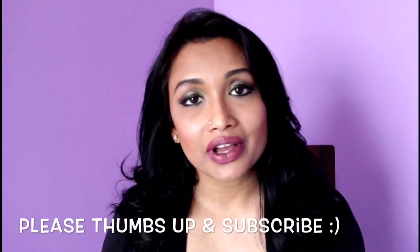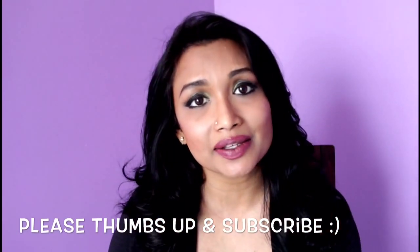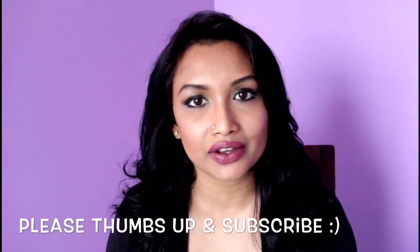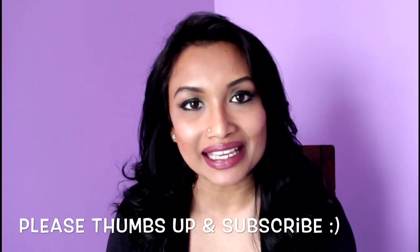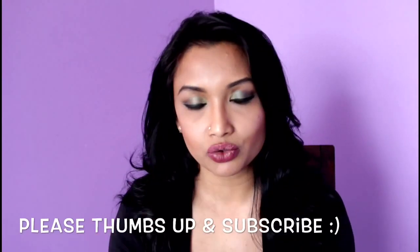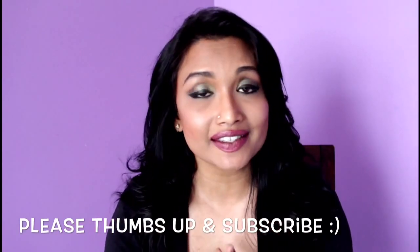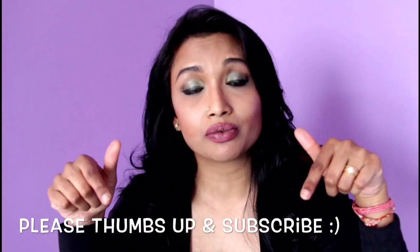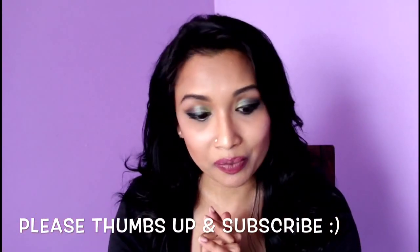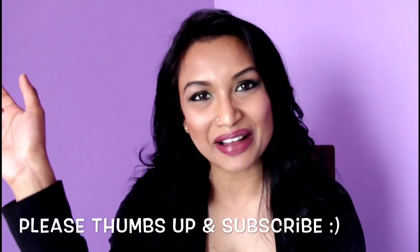If this video has been informative for you guys, please give me a thumbs up and don't forget to subscribe to my channel. I'll be having more great videos like this in the next couple of weeks. Also follow me on all my social networks — I'm on Twitter, Instagram, Tumblr, Google Plus, and Pinterest. All those links will be in the description box below along with the recipe for this mask. Hope you guys enjoyed this video — see you in my next one, take care, bye!